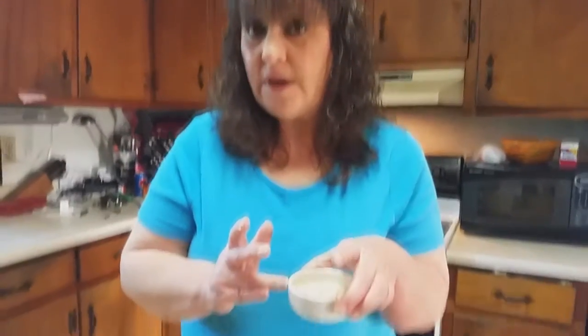And then we're going to add our secret ingredient. And then I'll show you the rest when it's done.